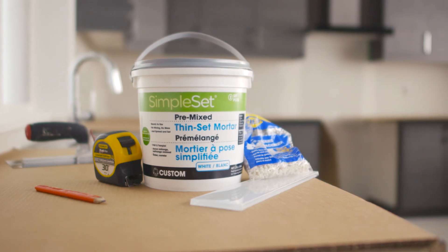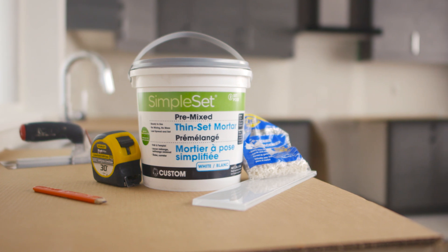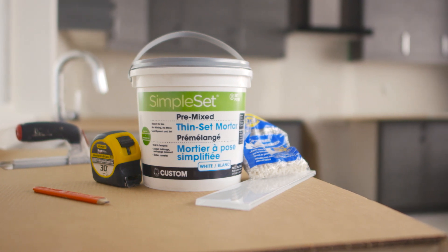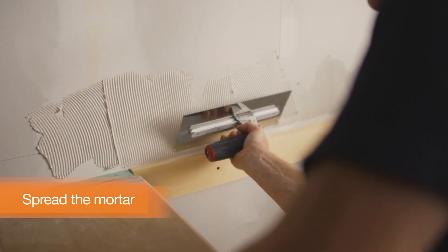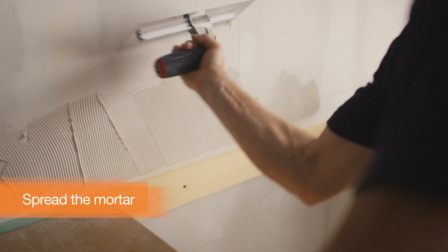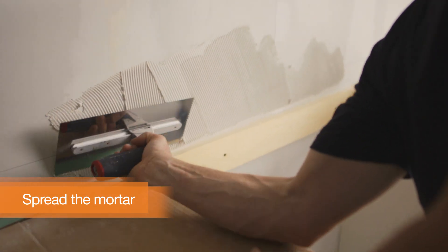Always check your tile instructions to see what adhesive best suits it. In our video, we'll be using glass tile which requires thin-set mortar. With a notched trowel, spread the mortar on the wall starting at the bottom row of the tiles. Hold the trowel at an angle and comb the adhesive in one direction.